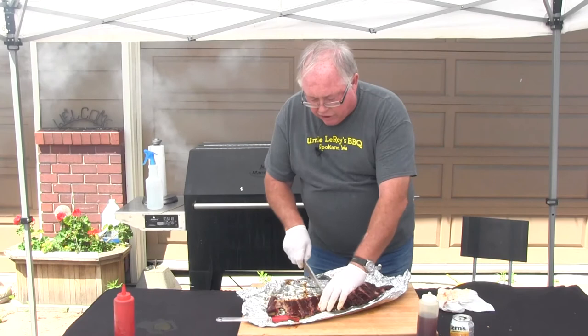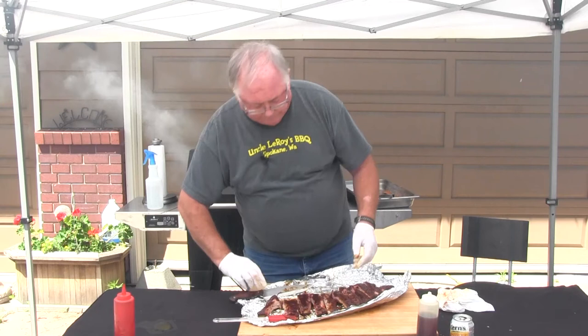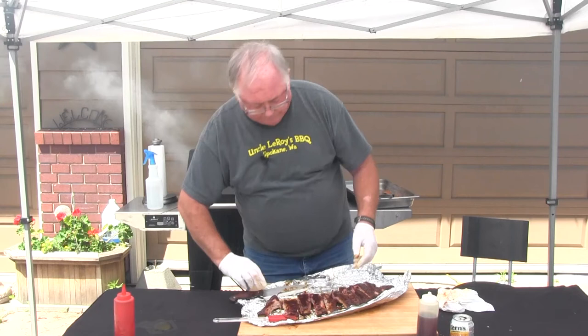Those are my perfect ribs. Please try this at home. It's not that difficult — it takes a little extra work, but trust me, it will be worth it.